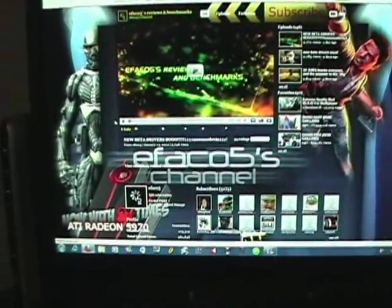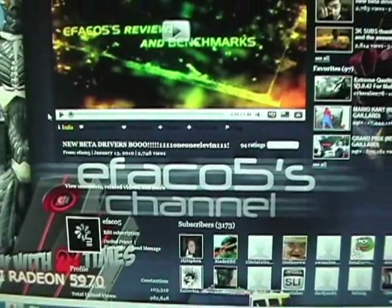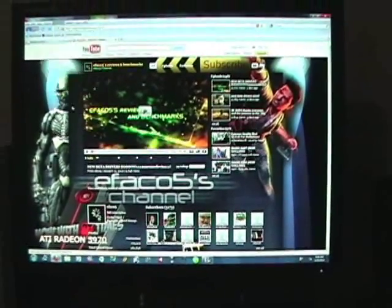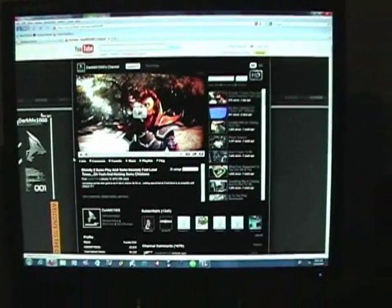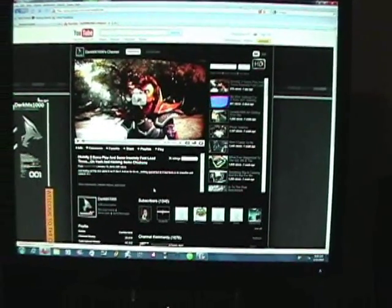His name is Efaco Five — you can see it right here, E-F-A-C-O. Do yourself a favor, check it out. Also, there is one more channel — his name is Dark MX, Dark MX 1000. This is his channel here. Another channel with amazing videos. He's got a pretty serious rig called the Uninvited — you should definitely check it out.